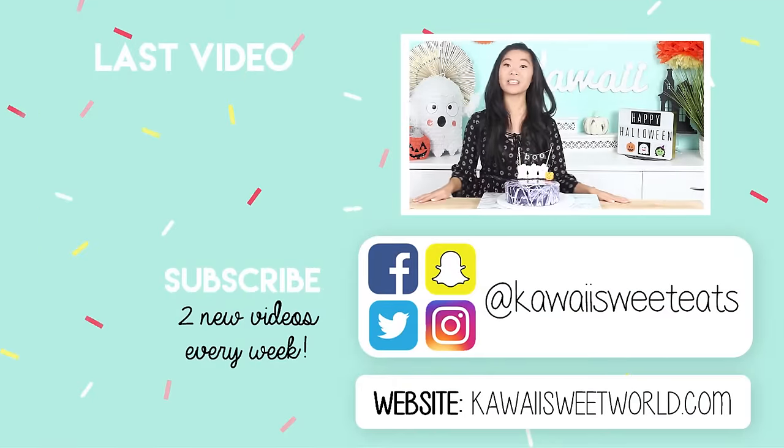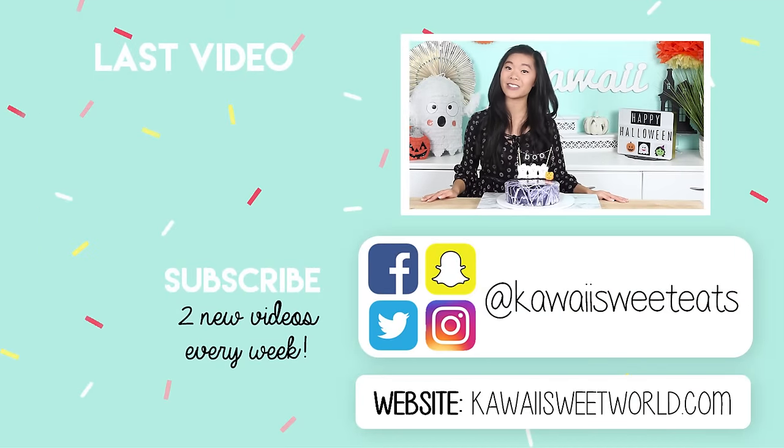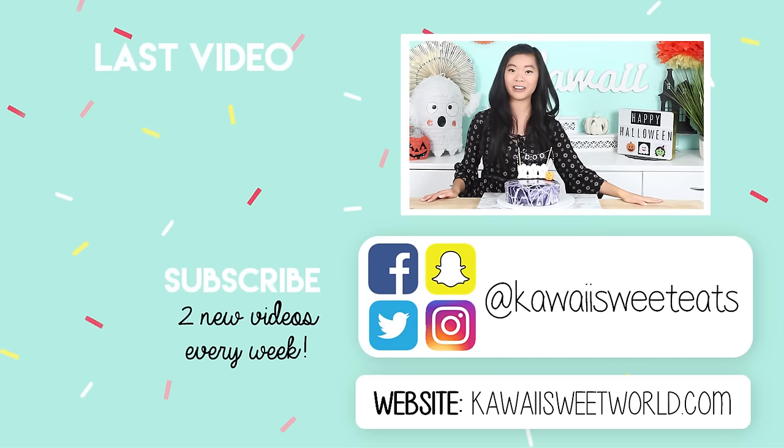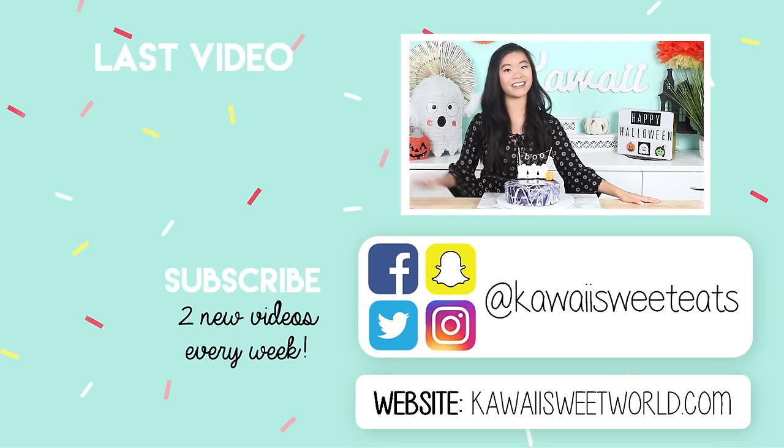I'm going to do my best this week to post another video — it's getting a little bit late in the week, but I was working on a project that you guys will see very soon and I've been working really hard on it. So I hope you guys like it, and if I don't announce it this weekend it'll be early next week. Don't forget to follow me on Facebook, Instagram, Snapchat, and Twitter at KawaiiSweetEats. This week you can also check out my website, which may or may not reveal what project I'm working on. Happy Halloween!